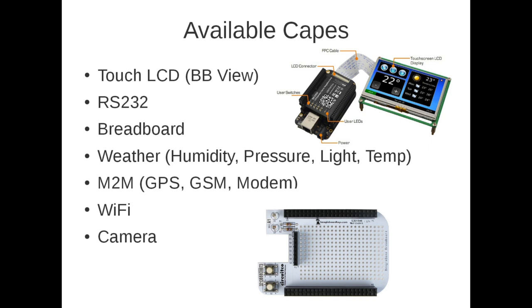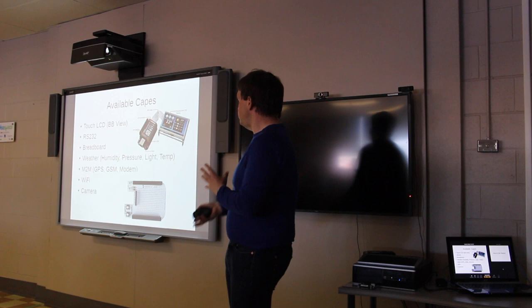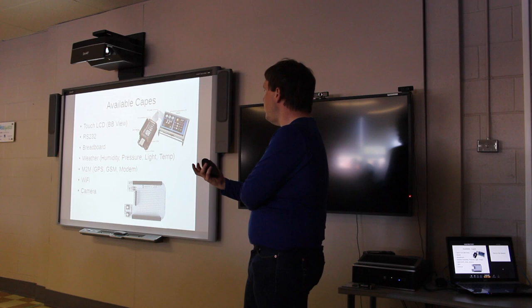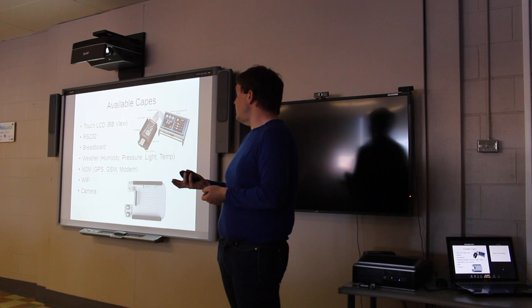For people just getting started who don't want to design their own board attachment from the ground up, there's a BeagleBone view — you can plug a touchscreen LCD directly into it and create applications you interact with on screen. There are also capes that plug directly into the BeagleBone breadboard, letting you prototype whatever application you want. Capes are available for weather monitoring, machine communication using GPS, GSM or a data modem, as well as Wi-Fi and a camera.